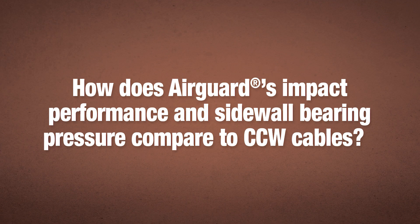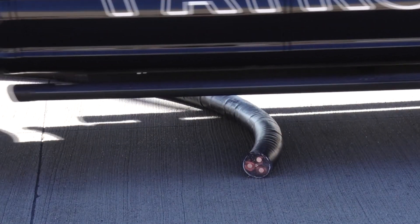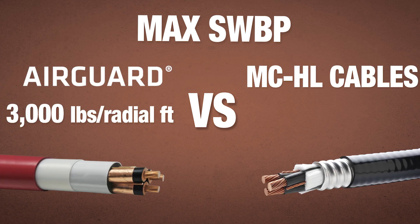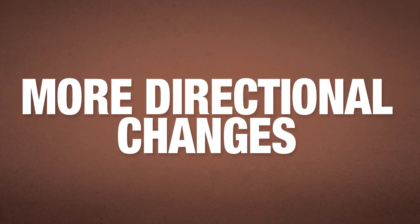With this cable, there's a lot of talk about sidewall bearing pressure. How does that compare to the CCW? About six times that of MCHL. The maximum sidewall bearing pressure of medium voltage AirGuard is 3,000 pounds per radial foot, where MCHL cable is approximately 500. So on long arduous pulls, you're able to make longer pulls and more directional changes without damaging the cable.